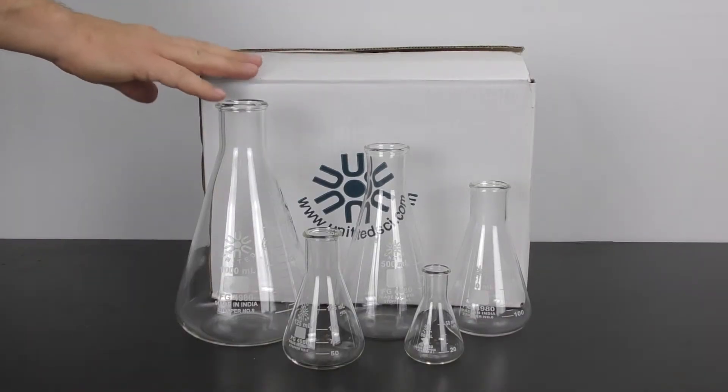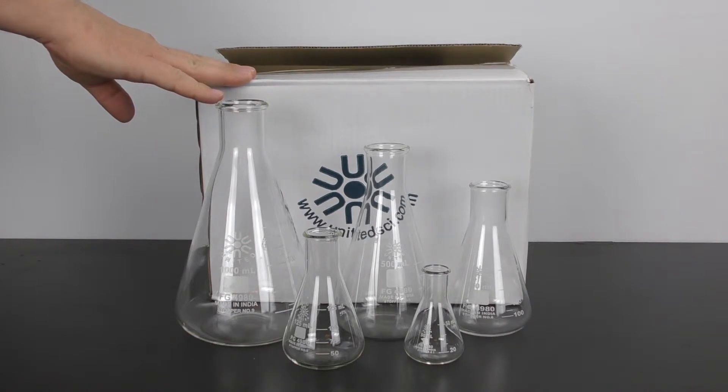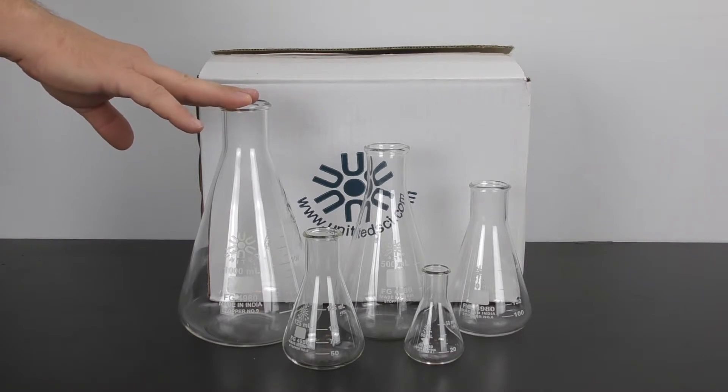These are all packed to save as much space as possible, so you can order quite a few of them without taking up a lot of room, and each one is packed very diligently to ensure that it arrives to you safely.